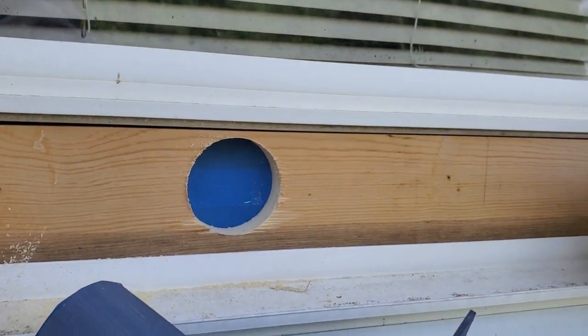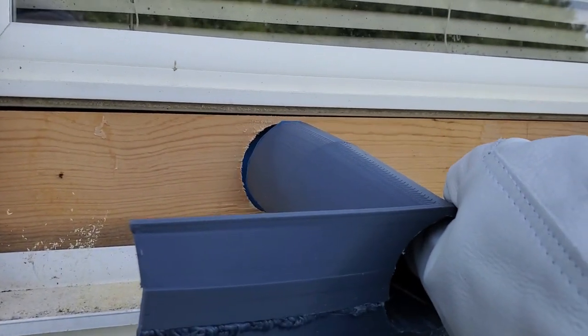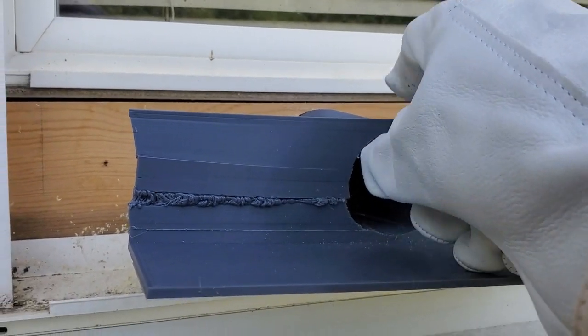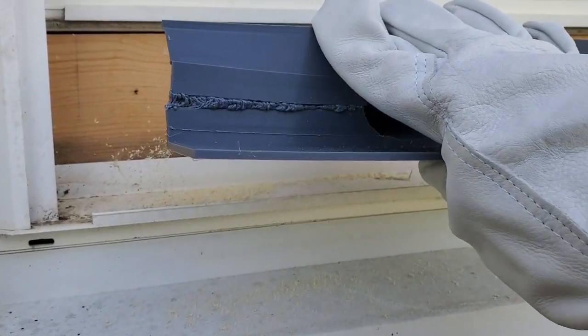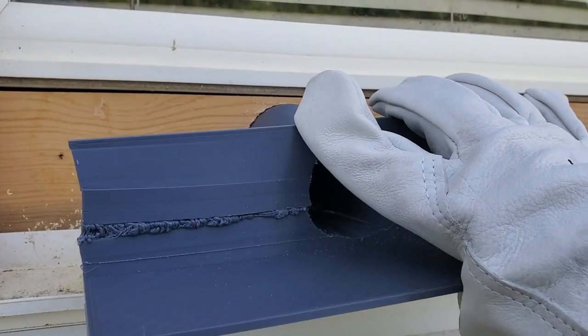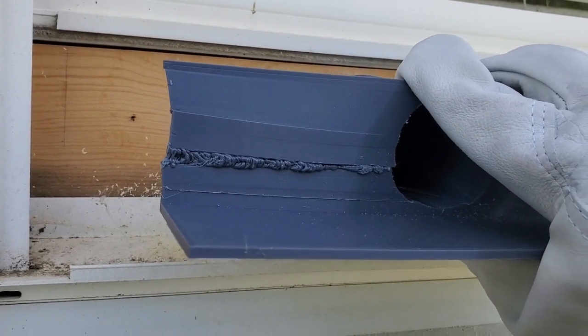This is the entrance that I 3D printed. I'll stick it through the hole I just drilled. I had a little problem 3D printing this — it didn't stick to my bed well, came loose, and made a gap in it. I filled it in with my 3D pen. It doesn't look very smooth, but it'll work.